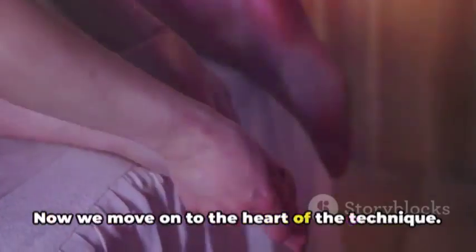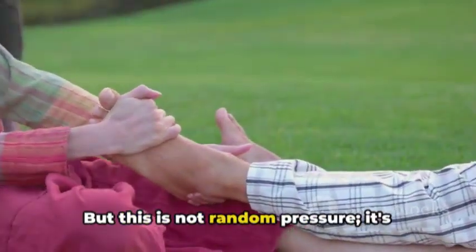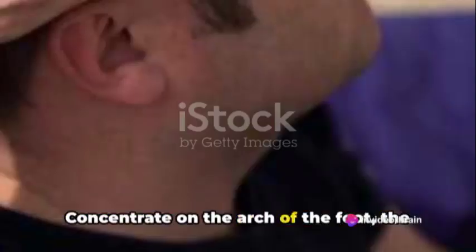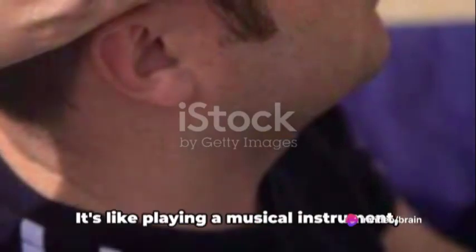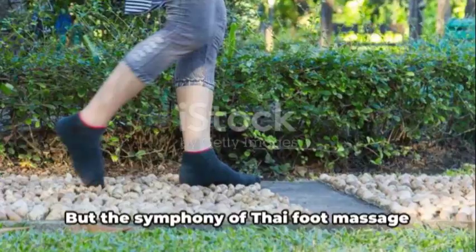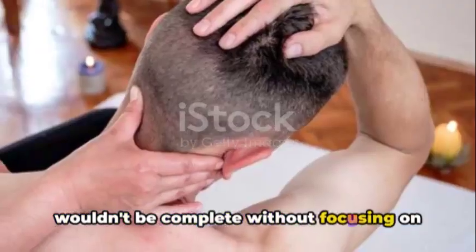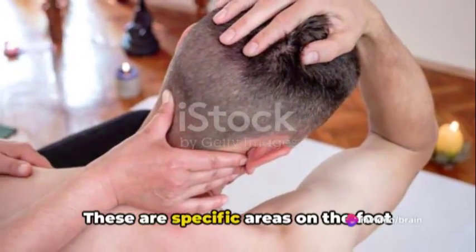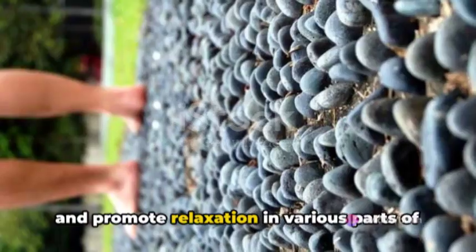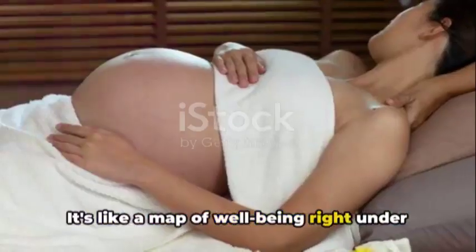Now we move on to the heart of the technique. Using your thumbs and knuckles, we apply pressure — but this is not random pressure; it's methodical and intentional. Concentrate on the arch of the foot, the ball, and the heel. It's like playing a musical instrument, each part requiring a different intensity and rhythm. The symphony of Thai foot massage wouldn't be complete without focusing on pressure points — specific areas on the foot that, when stimulated, can release tension and promote relaxation in various parts of the body. It's like a map of well-being right under your fingertips.